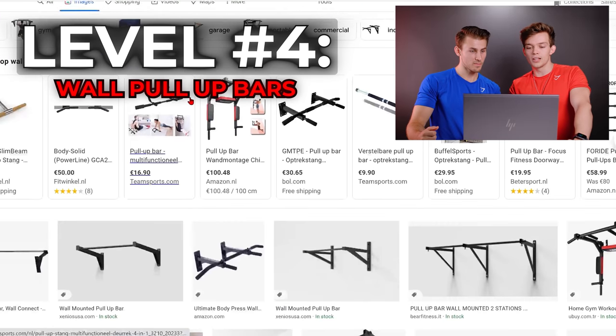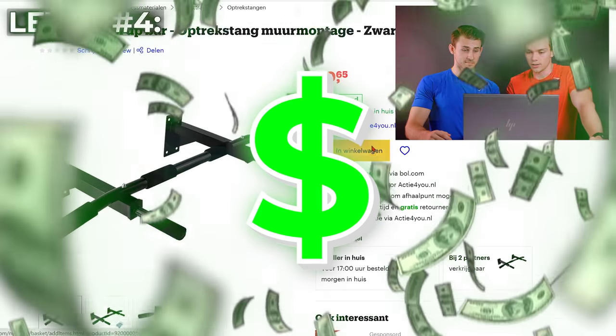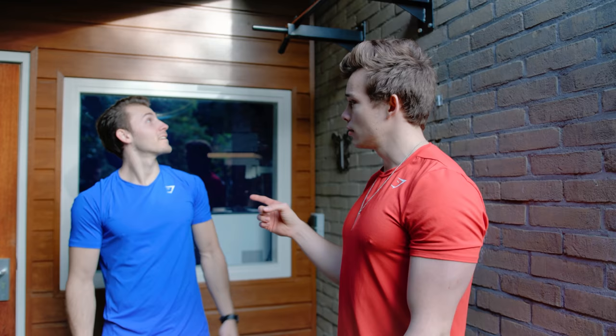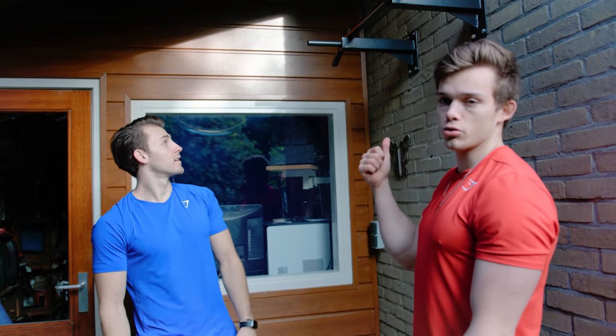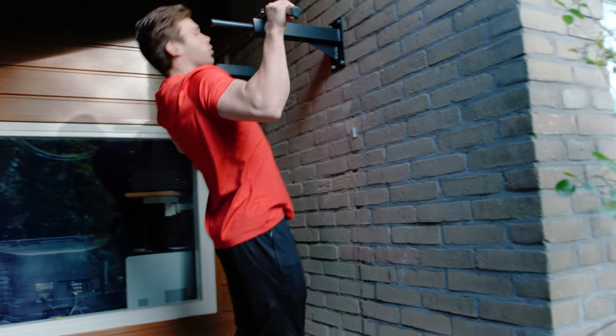Level 4 — it's got to be the wall or ceiling pull-up bar. Super basic, super cheap most of the time — this one is around 30 bucks. I've been using this one for years and it's still going strong. For 30 bucks, you get basically all the grips you want. You cannot kip or do butterfly pull-ups here, but you can use many grip variations.